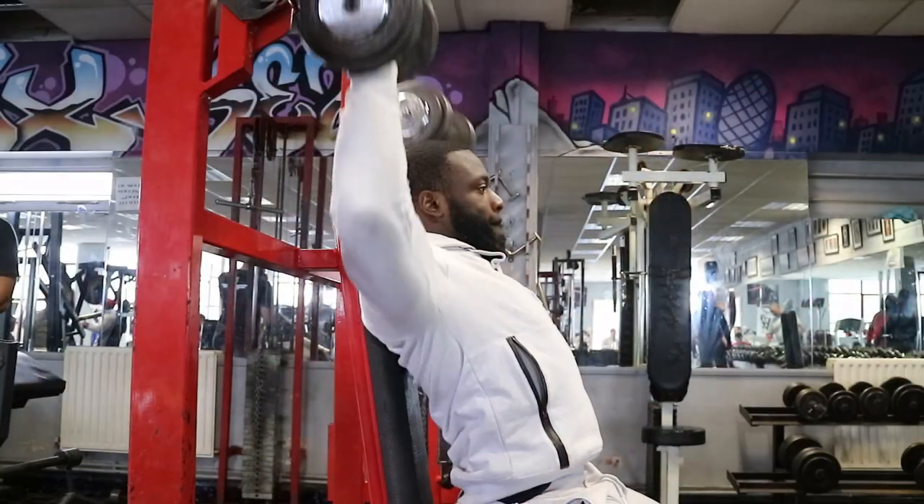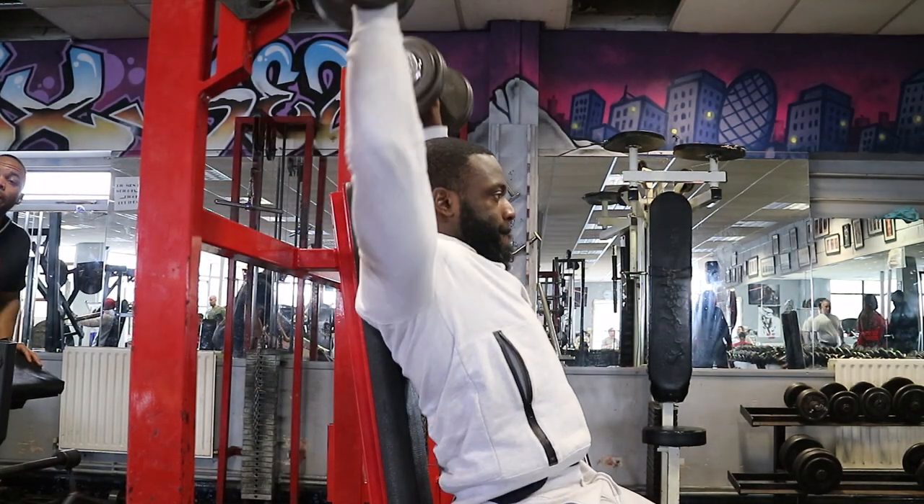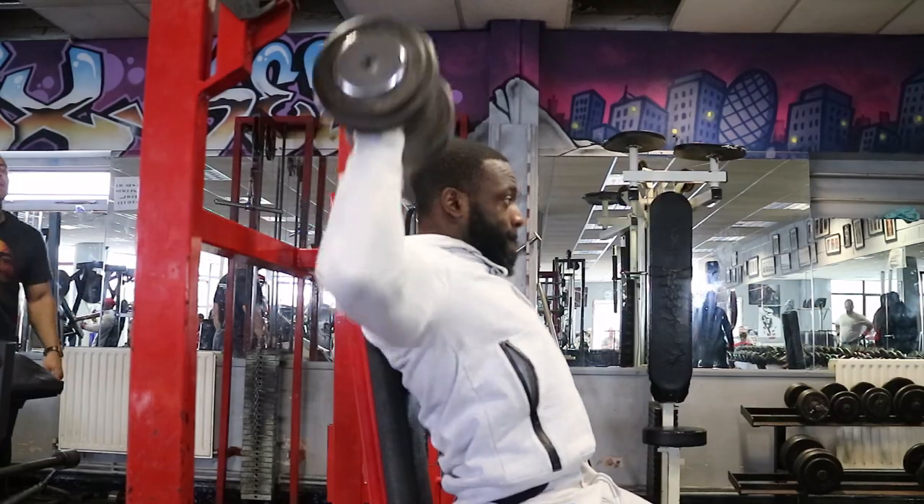Point number two: don't flare your elbows out. Flaring your elbows out really wide, as you can see here, is a surefire way to mess up your shoulders, mess up your AC joints, and all that kind of stuff.